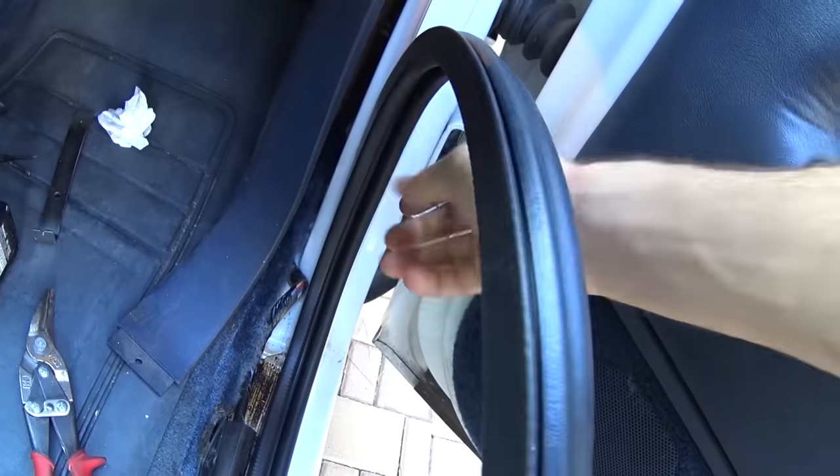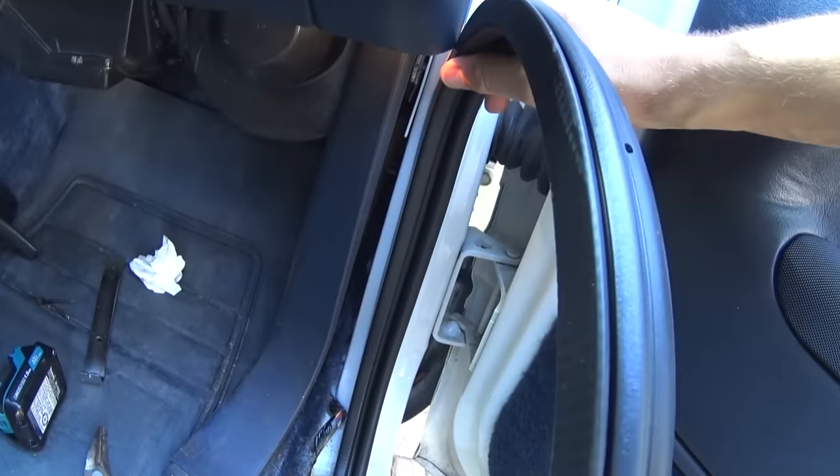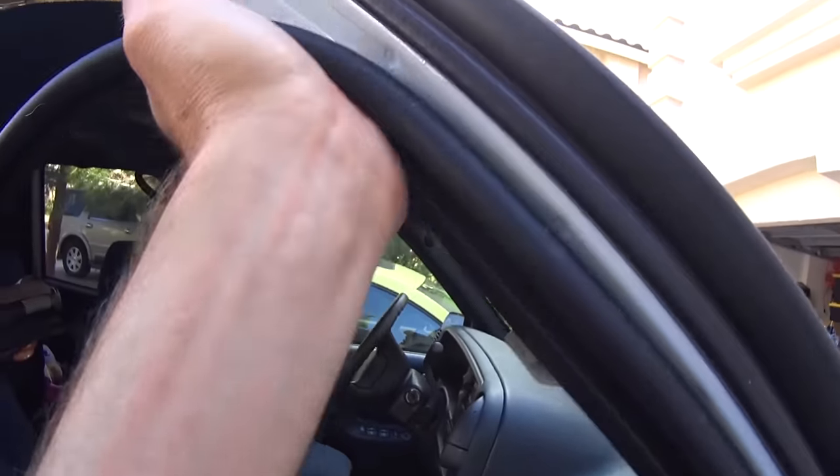You see, the weather stripping actually serves two purposes. Number one, it keeps the weather out. Number two, it holds the doors steady. So once I replaced all the weather stripping on all four doors, the rattling completely stopped. The truck felt like 20 years newer, at least.